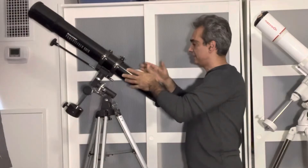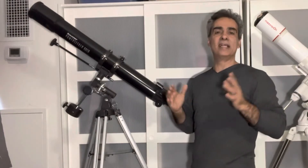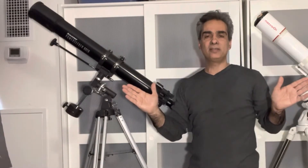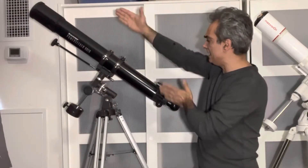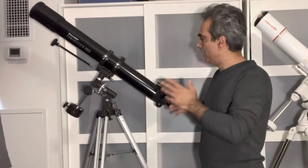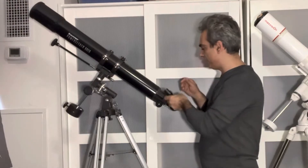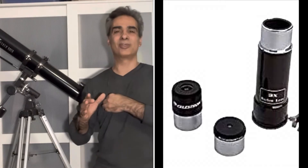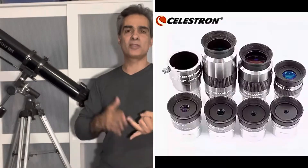Let's start with this guy here. This is the Celestron 80 millimeter Power Seeker. I've used the short version for many years and I love it because it's wide field, portable, and great for capturing huge wide field views. This one is the long tube version. It comes with scope rings, a red dot finder — which I think is a bit better than some of the cheapy red dot finders. The eyepieces that come with it are the Kellner series and a Barlow. You can use them for a month or two until you upgrade; I would suggest a Plossl or Super Plossl.